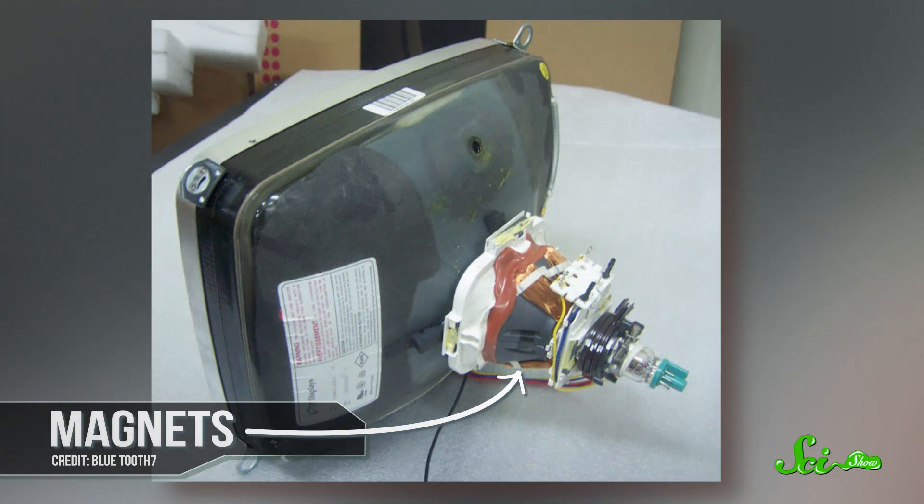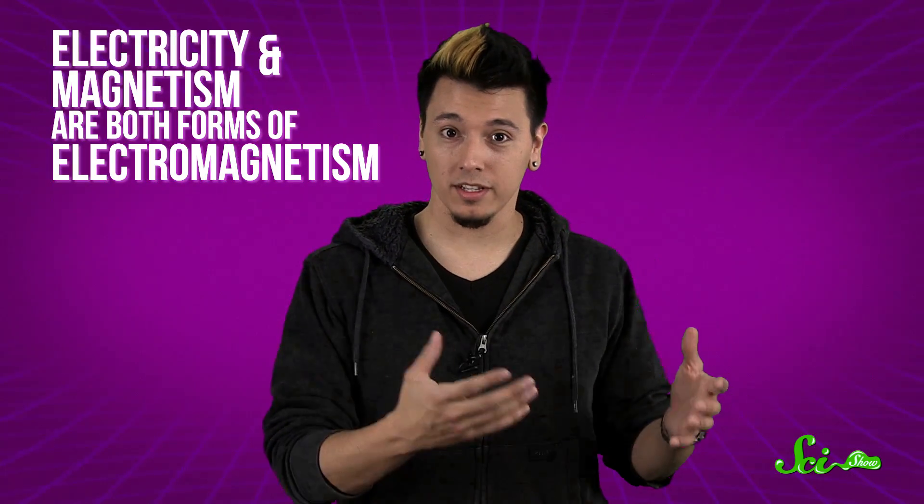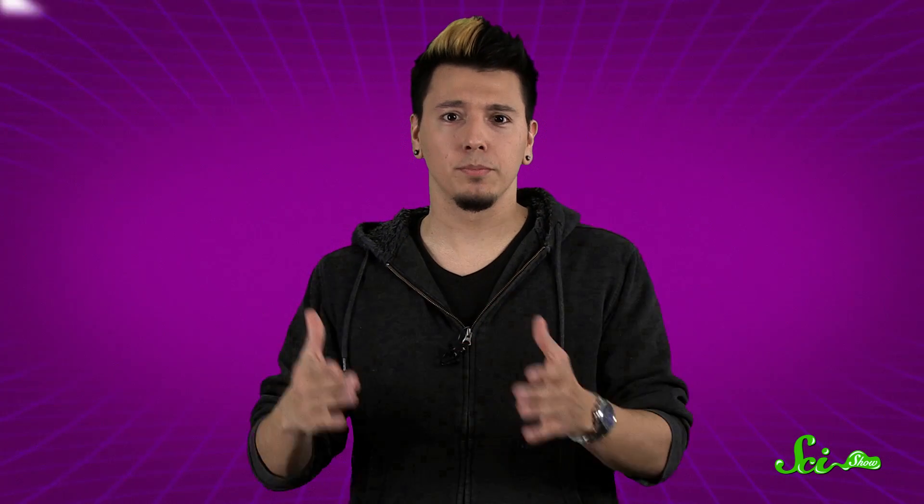But we managed to do it by controlling those electron beams with magnets. Because, remember, electricity and magnetism are both manifestations of the same force — electromagnetism. So we can push and pull electrons around using magnetic fields. So if you stick a magnet on a CRT screen or even on its outer case, it'll interfere with the magnets at work inside, causing the electron beams to miss their marks.